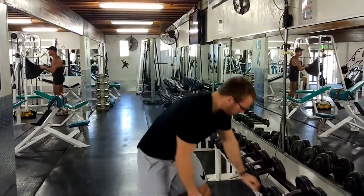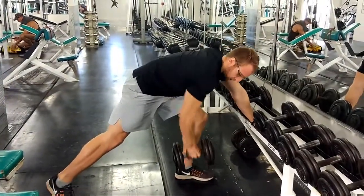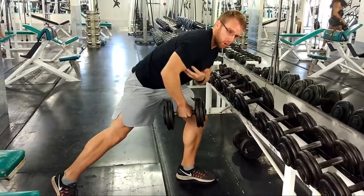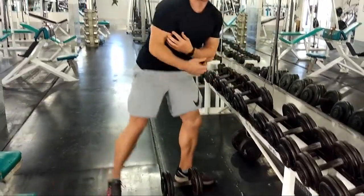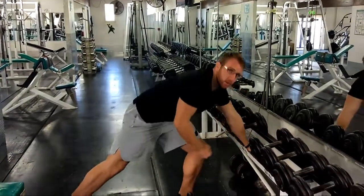A lot of people grab a weight that's way too heavy and then they bring it up towards their chest like so. When I do this, all I'm working is my bicep and a little bit of my back — mostly bicep. And the fact that I'm rounded over a little bit means I'm not actually flexing my back muscles.